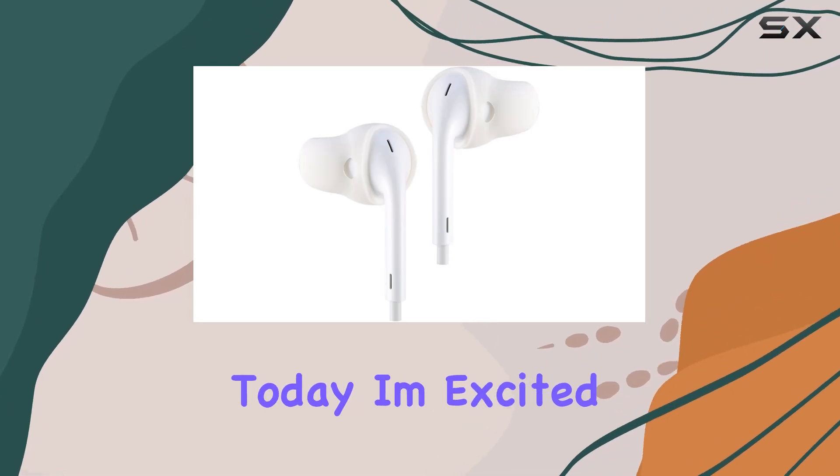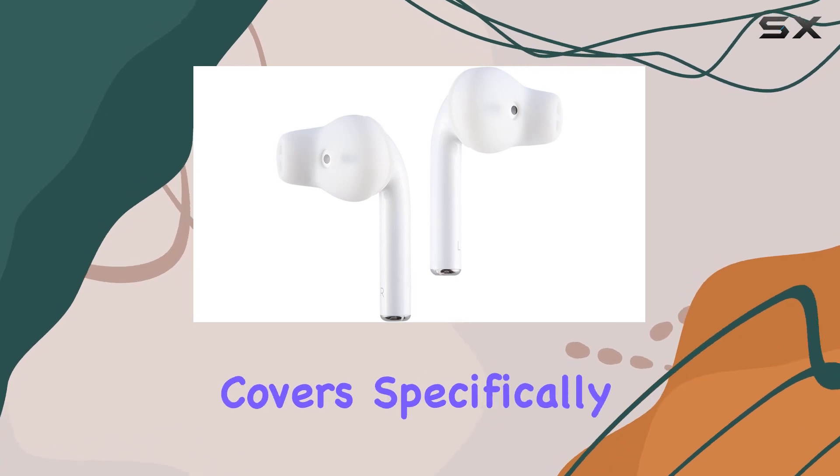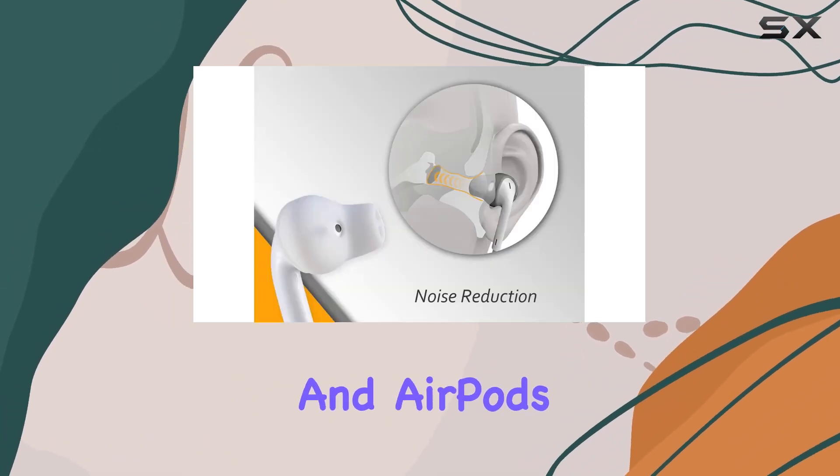Hey everyone! Today, I'm excited to share my thoughts on the ACUS Design Purist Earbuds covers, specifically designed for Apple EarPods and AirPods.